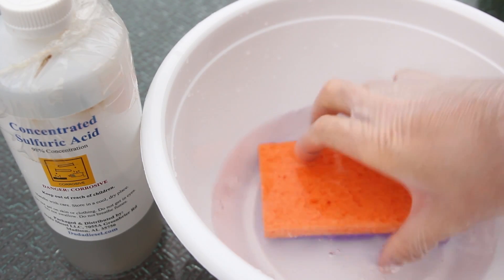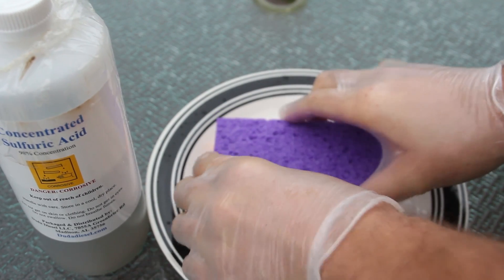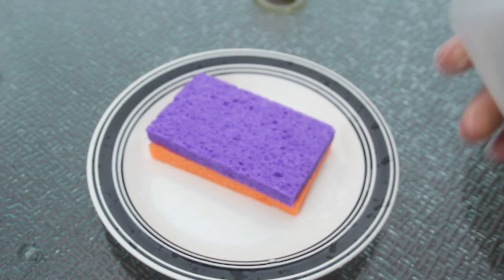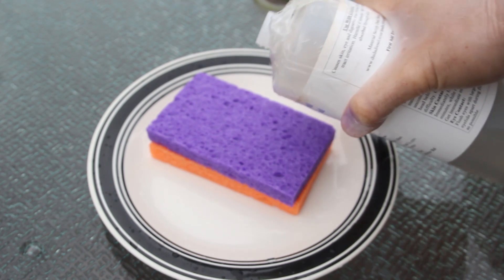We're gonna dip the sponges in water, then set them on a plate so it's protected and it's not gonna spill anywhere, and we're gonna pour acid on the sponges and see what happens. This is really dangerous, so I'm doing it outside. I do not recommend trying this to anyone else. And I'm just gonna pour it on top of it.